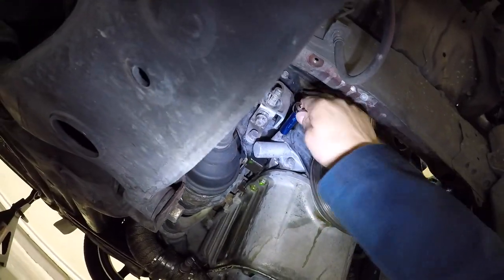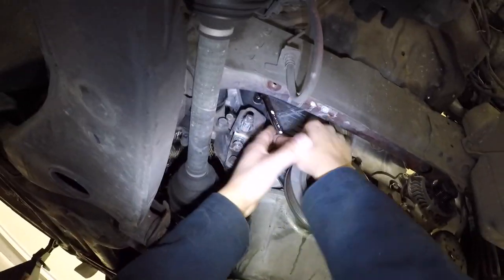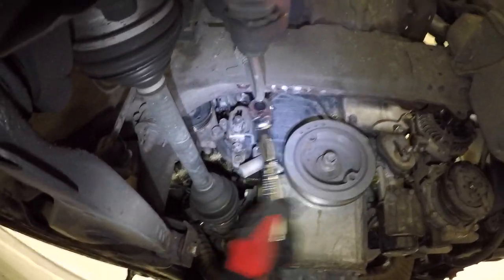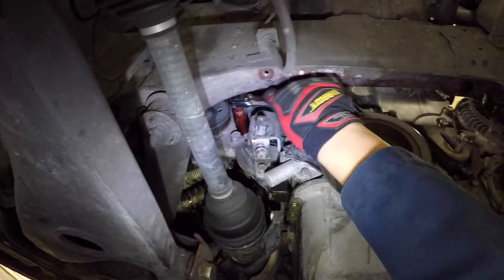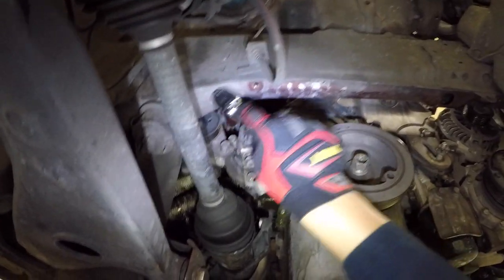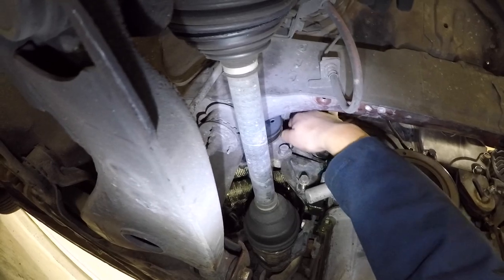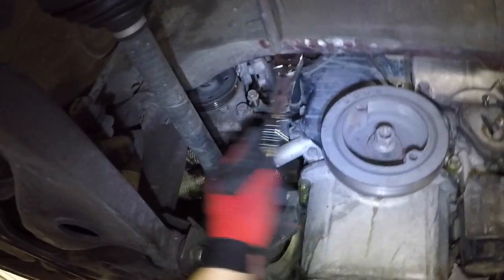You can start unbolting the lower timing cover. It's held on by several 10mm bolts and 12 and 14mm bolts. You will need to remove this tensioner pulley bracket. Reinstall your bolts so you don't lose them.